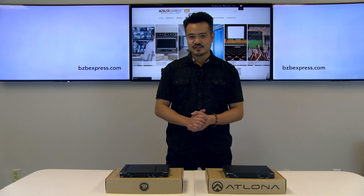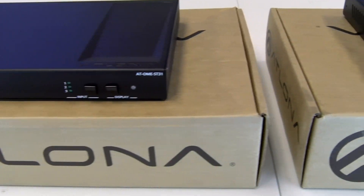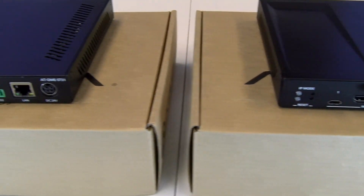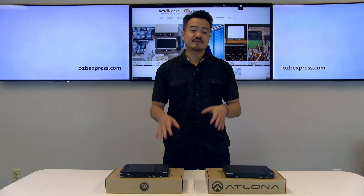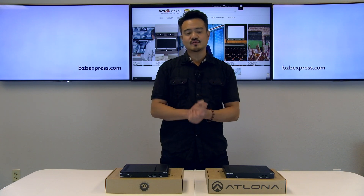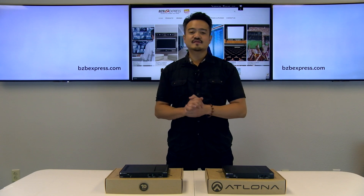Well that's it for today's episode guys — we had two amazing connectivity solutions from Atlona: the OME ST31 and the OME SW32, both a part of Atlona's Omega series of integration products for modern AV communication and collaboration. Now if you're looking for more information on these, look no further than down below in the descriptions — we've included the product links to our site bzbexpress.com. Much thanks to our partners at Atlona.